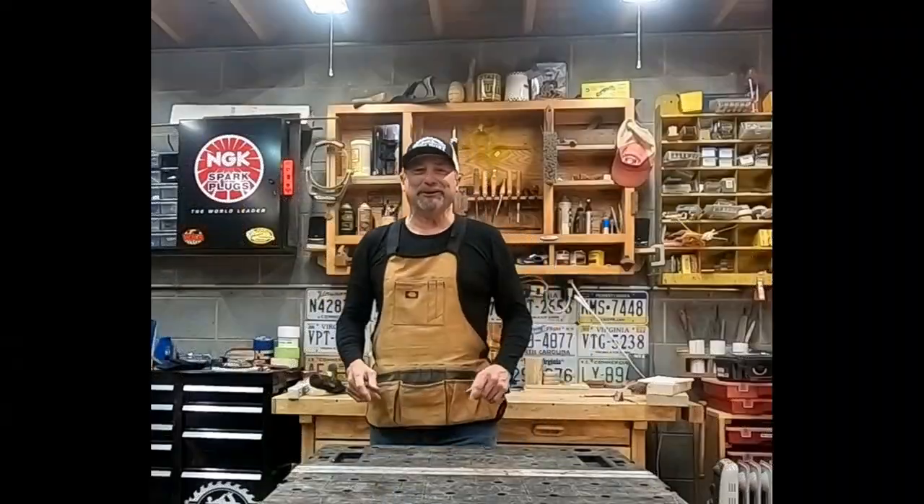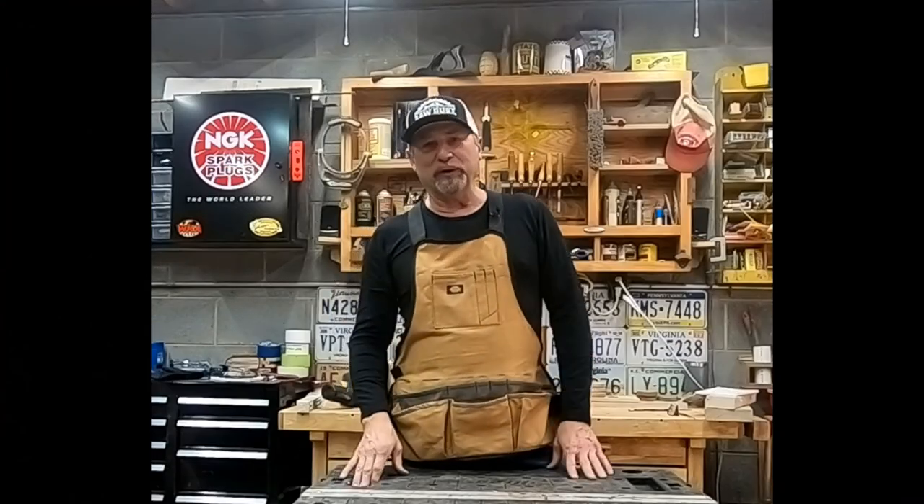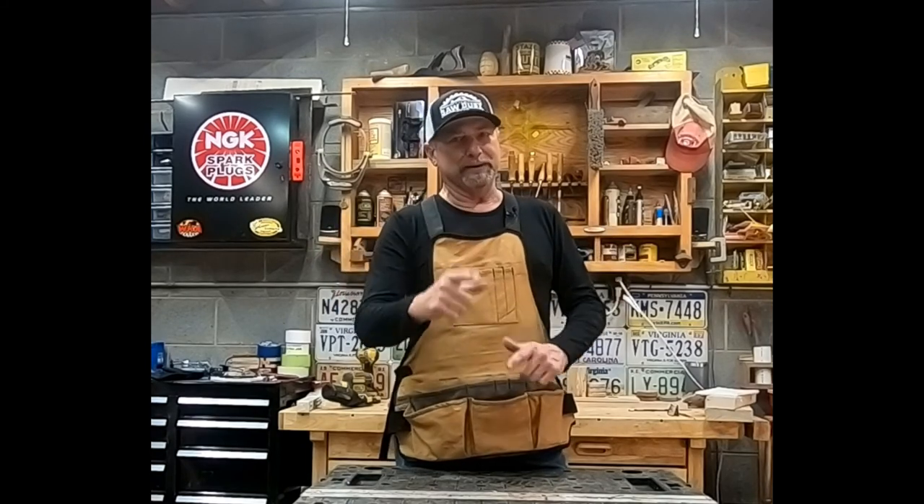Hey guys, what's going on? Todd Shaw with another episode of The Solid Us Day. Today I'm talking to my friends — you know, if you're like me, you got that micro shop, 350 square feet or below. Hey, don't back away, don't be shy. Be proud. Let's stand together, united.